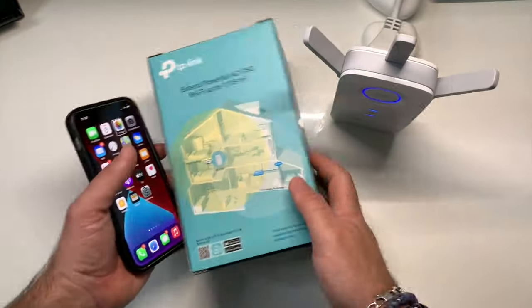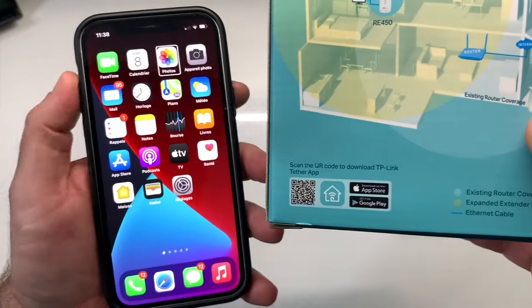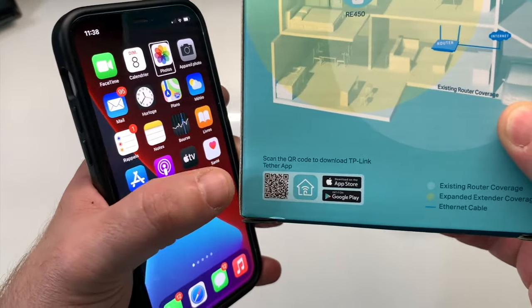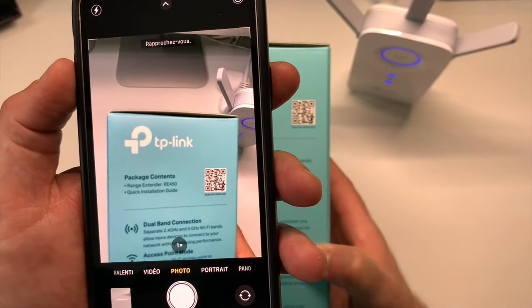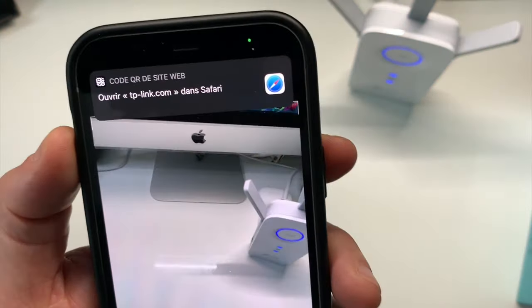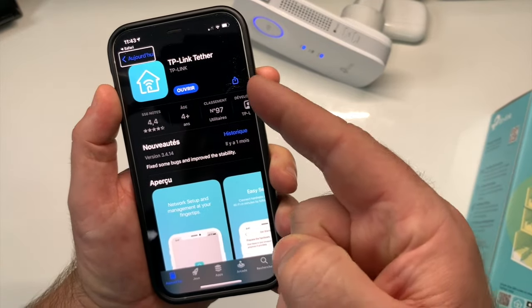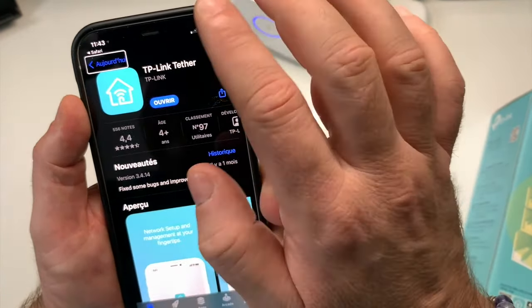Pour télécharger l'application, vous allez derrière la boîte de votre TP-Link. Vous ouvrez l'appareil photo de votre smartphone et vous scannez le code QR. Ça vous dirige tout de suite sur l'App Store pour télécharger l'application et gérer votre répéteur TP-Link.